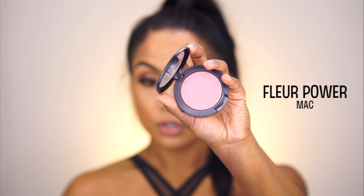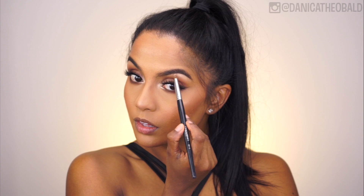For those rosy cheeks, I used MAC's Blush Power blush on the apples and blended it out into the contour. Then I applied the Tarte Funny Girl eyeshadow on my brow bone to give my eyebrows a little lift.